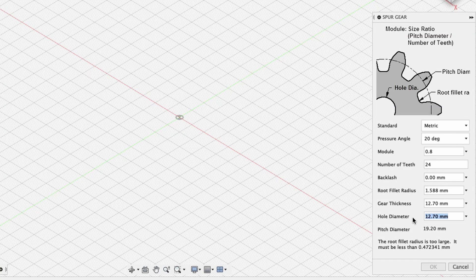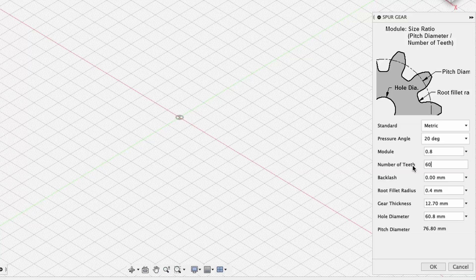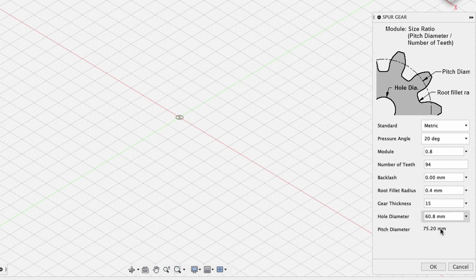Now change the hole diameter to slightly bigger than what you measured on the lens. My lens was 60.5 millimeters, so I'll go with 60.8 millimeters. The root fillet radius is always too big by default, so set that to 0.4 — that should be fine. For number of teeth, I'd go with about 94 to 96. You can choose more teeth for a bigger gear, but the center hole stays the same. If you choose too few — like 60 or even 80 — it'll be too small. For gear thickness, my focus ring was about 20 millimeters, so I'll go with 15 millimeters to keep it slightly smaller.